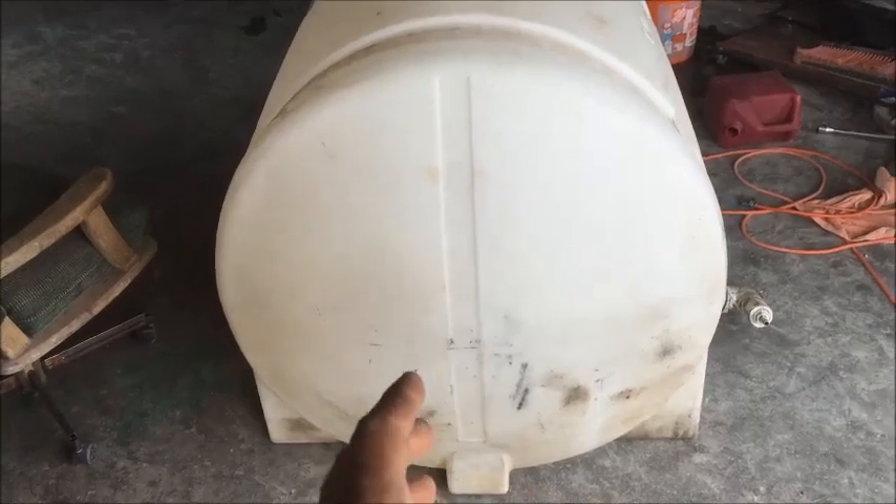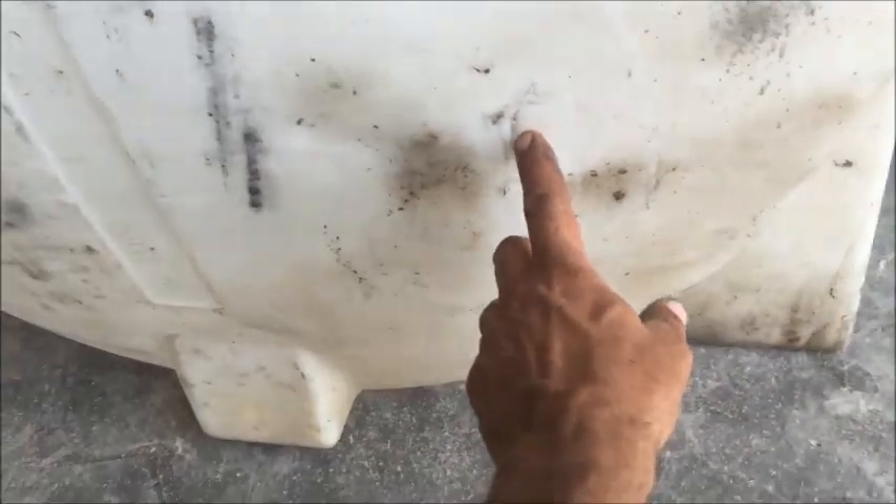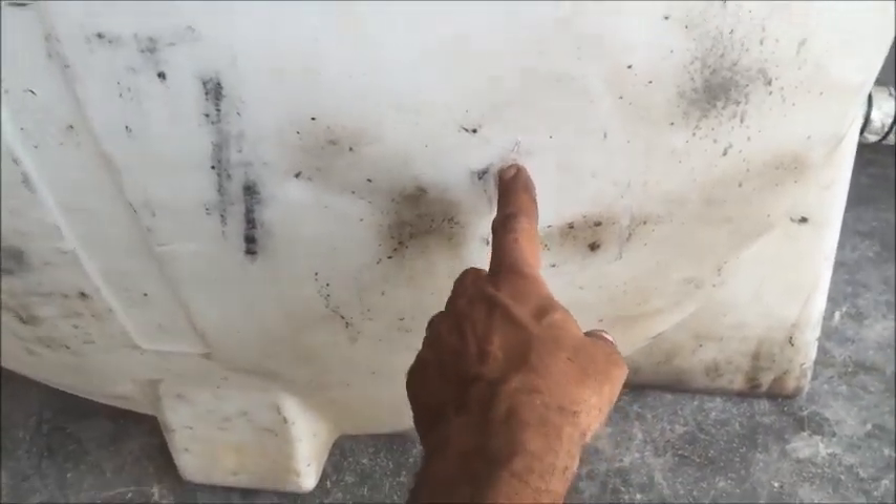We have a poly tank used for hauling water. There was a bracket that mounted here for a small pump and it wore a hole right here — there's actually a crack, it leaks right there. The sad part is it's only about a quarter of the way up, so we're losing a lot of volume. You can see that crack — it looks like a little plus sign right there.